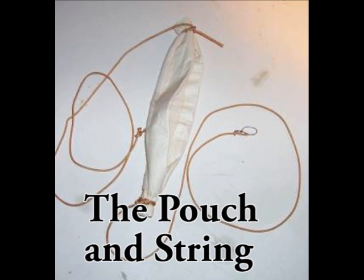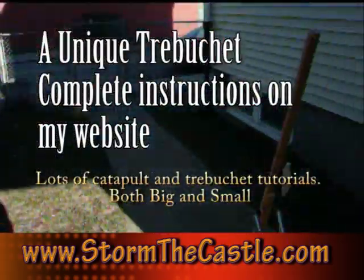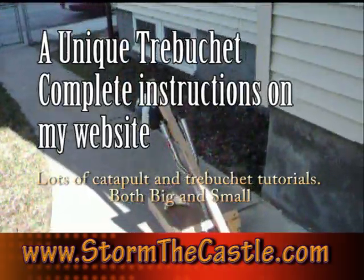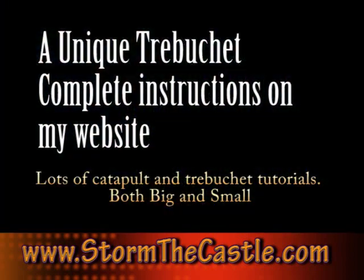There's the pouch that I made out of some cloth and some string. And that's the trebuchet in action. It actually works pretty good, and I've gotten some good responses from a team of students that made one themselves and it came out really good.